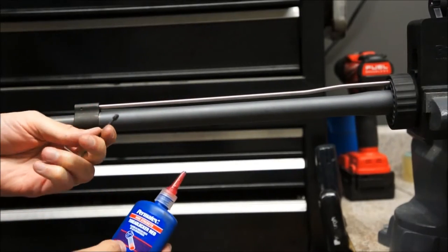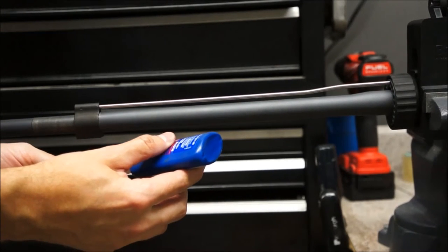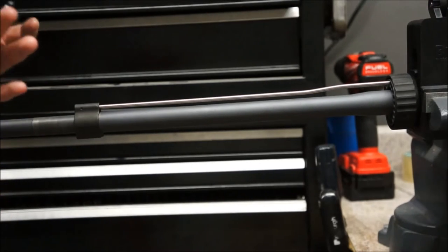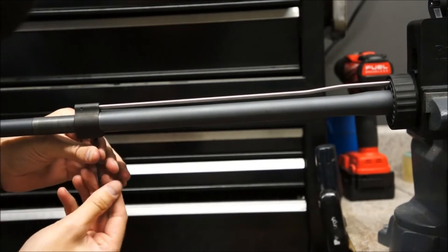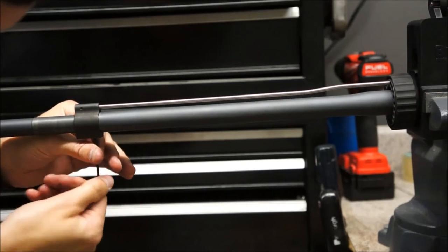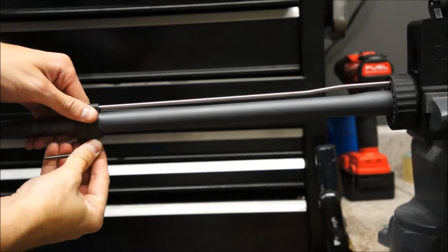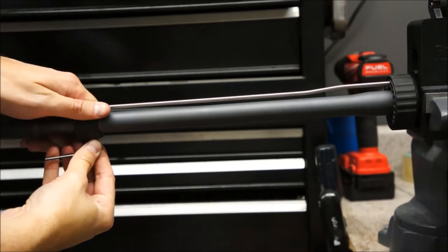I've got the set screw here and some Loctite, so we're just going to put a little bit of Loctite on the set screw and feed it in. Since the barrel's already dimpled, this will help lock the gas block in place and keep it from moving around, especially back and forth.